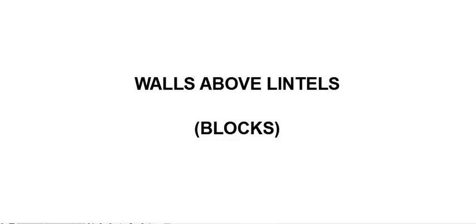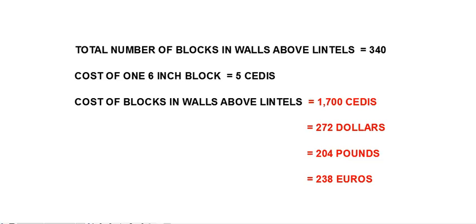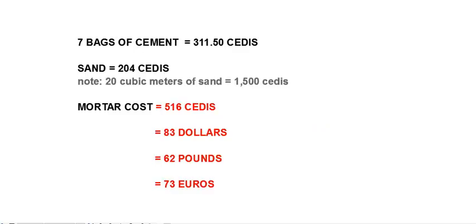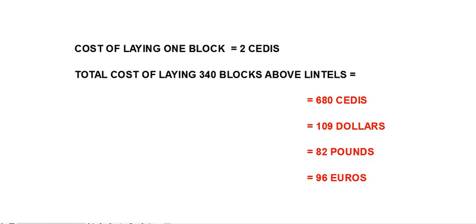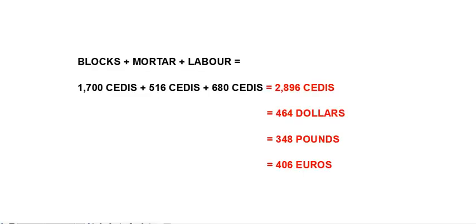Next we will look at the cost of the walls above the lintels. Starting with the blocks, they will cost 1,700 CDs, approximately $272 or 204 pounds or 238 euros. The mortar will cost 516 CDs, approximately $83 or 62 pounds or 73 euros. The cost of laying the blocks is 680 CDs, approximately $109 or 82 pounds or 96 euros. So the total cost of the walls above the lintels comes to 2,896 CDs, which is approximately $464 or 348 pounds or 406 euros.